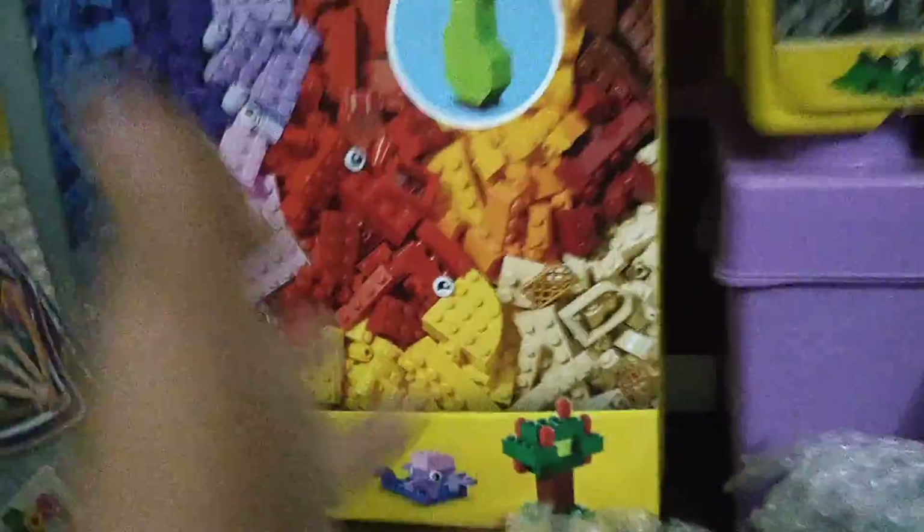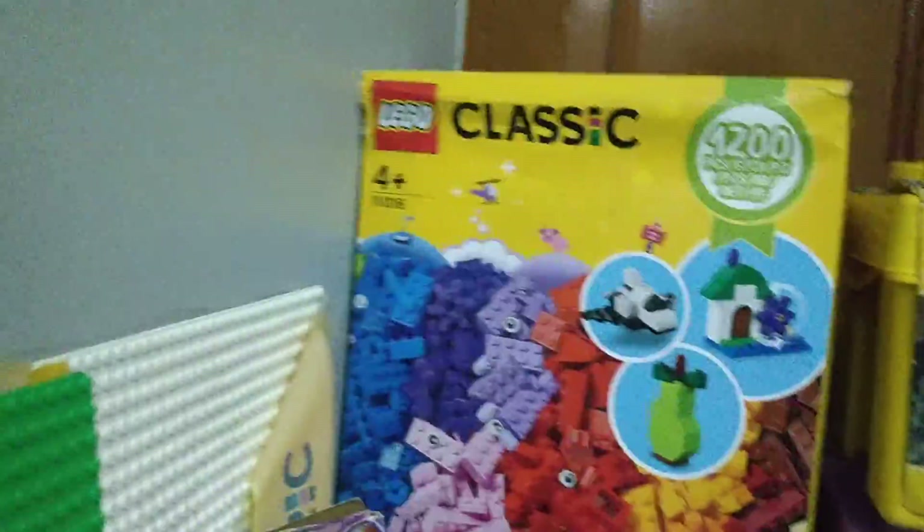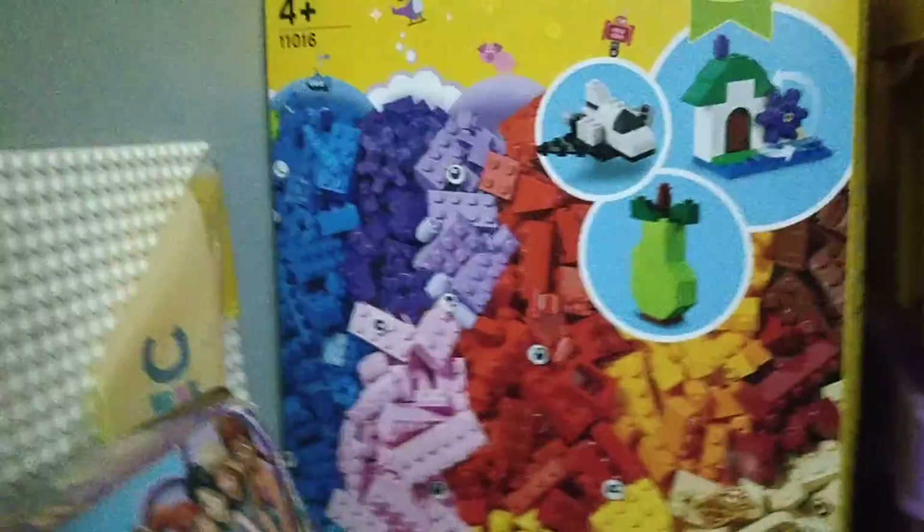This large set has like 1200 pieces, which is really great, and it's so colorful — the box is so beautiful. The set code number is 11016. I've also made a video on this and I've made some builds from it; I'll put the link in the description box below.